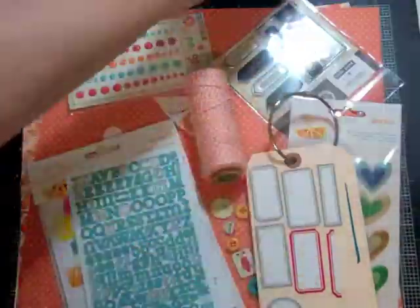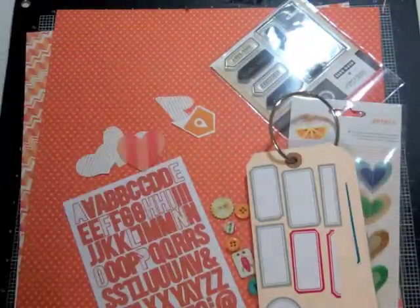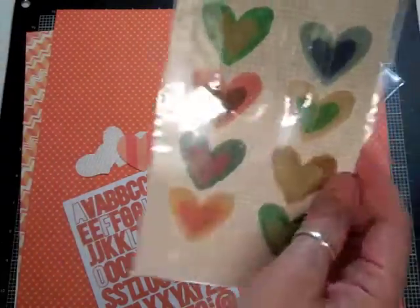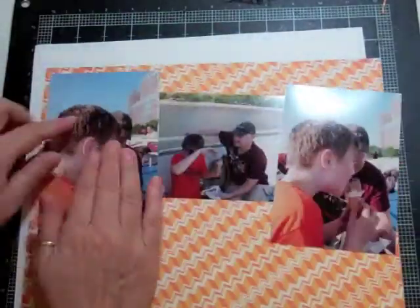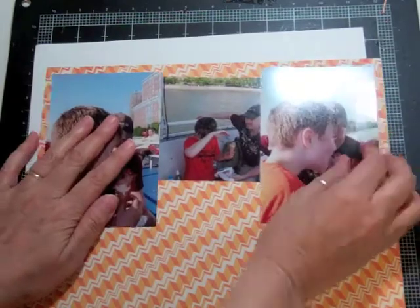Hi everyone, it's Nicole and I have another layout using the Neverland Studio Calico kit plus the Tink add-on. I'm showing you some of the products I want to use, a couple of templates from the Crafters Workshop, some stuff from my digital kit, and two papers — one is from Echo Park 'All About a Boy' and the other is Pebbles — both came in the kit.